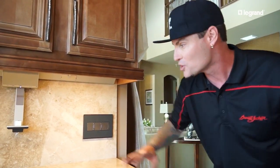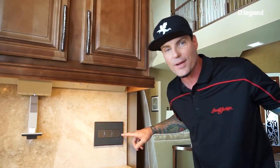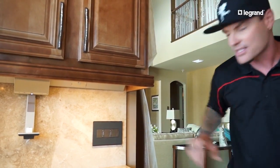Get yourself some of this — this is the latest and greatest. Most people don't think about switches and under-cabinet lights, it's just kind of a second thought. But now you should focus on this stuff, because you want to see that beautiful backsplash. These are focal points now — before they were just basic. This is the new technology right here, the cool stuff.